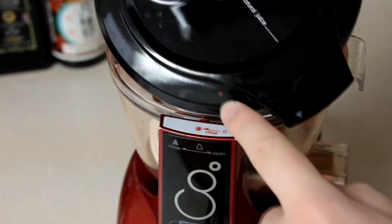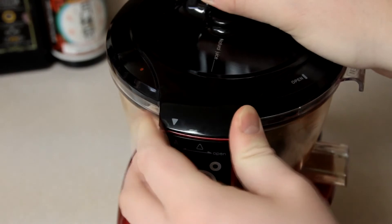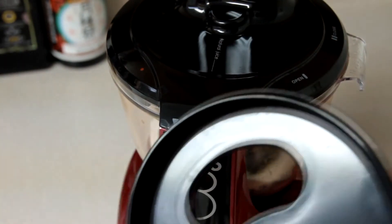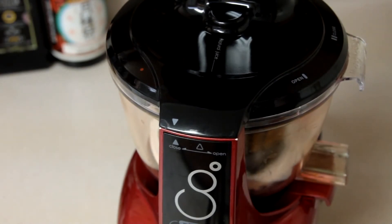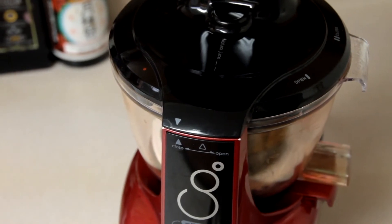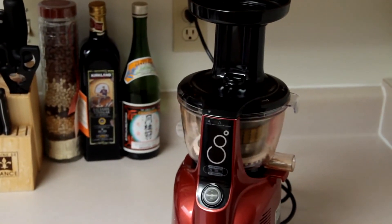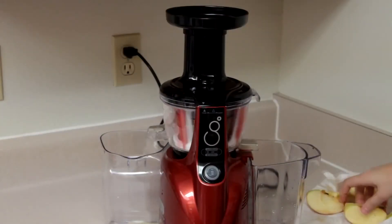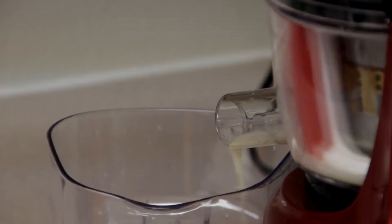Regarding the first advertisement point — that it's high quality — I don't have any objections. The whole thing is extremely sturdy and feels a lot like a commercial piece of equipment in terms of materials. They mention that the plastic is Triton plastic, which is a BPA-free material.